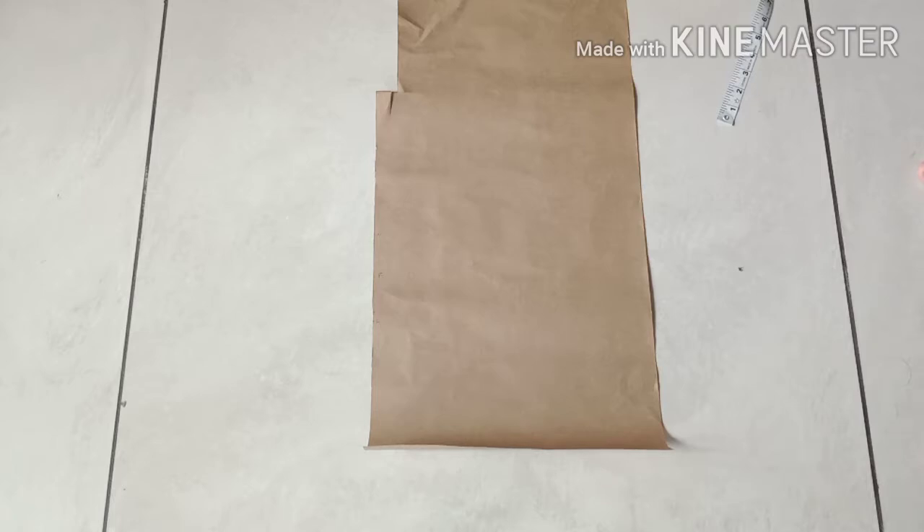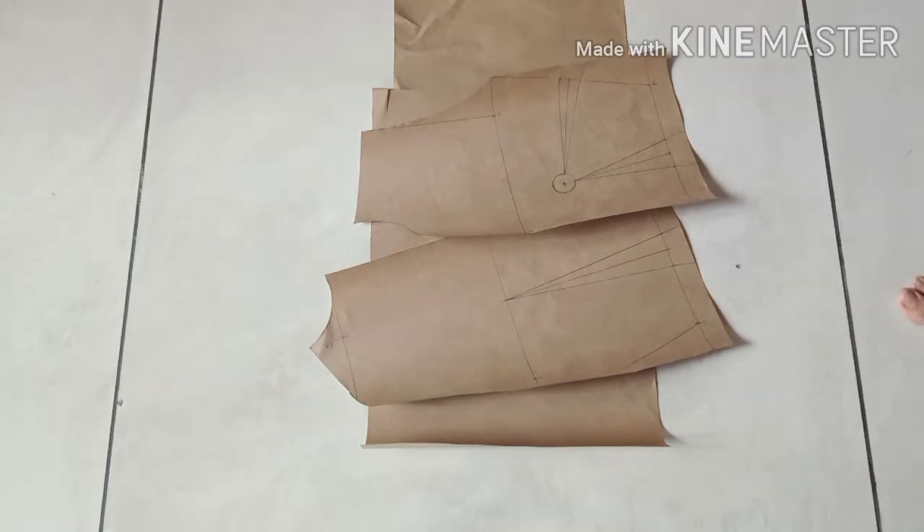Today we are going to make a drafting of a kameez with darts. For that we will need this bodice block, and then we will trace that bodice block on our drafting paper. I will give the link of this bodice block drafting.